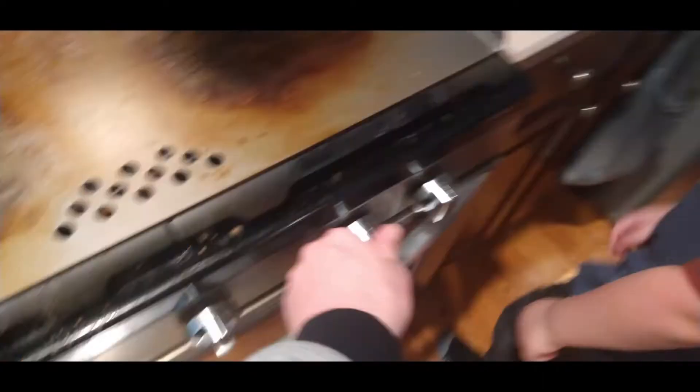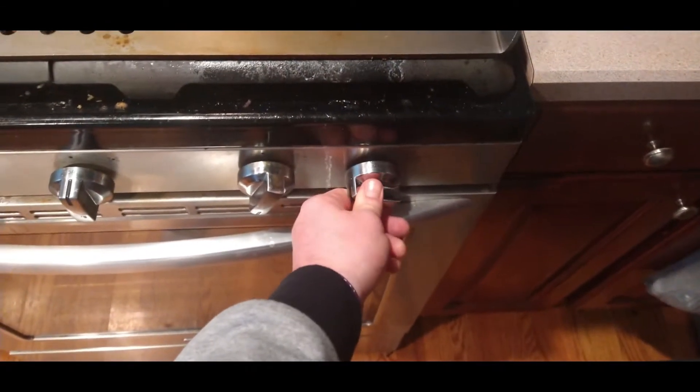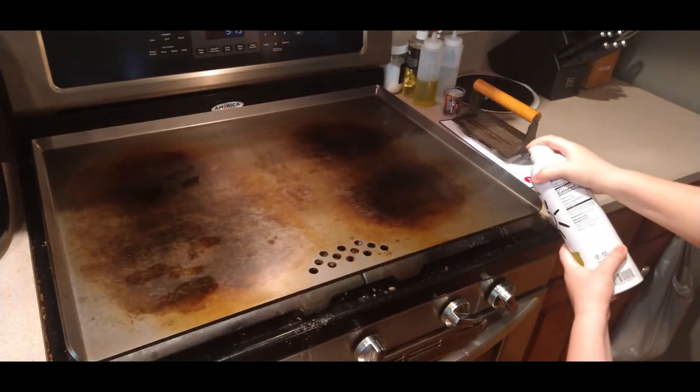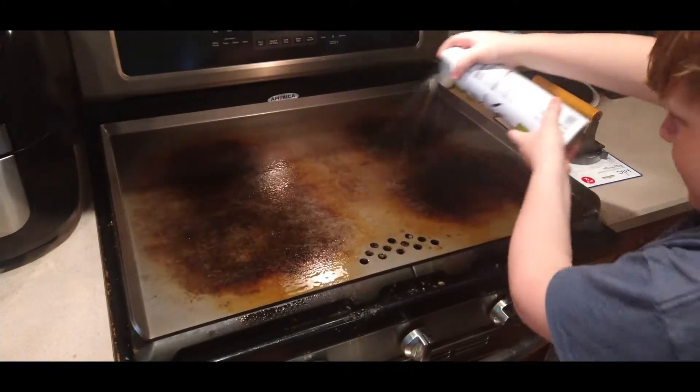Time to heat up the flattop. All right, let's heat the top. Perfect. All right, let's start with our pitch test.